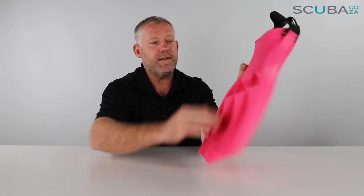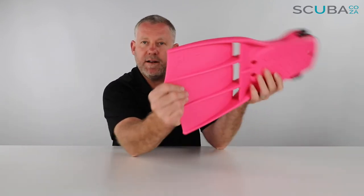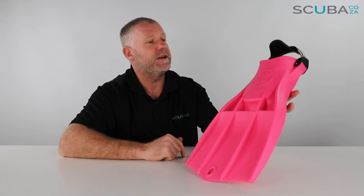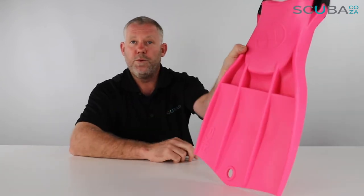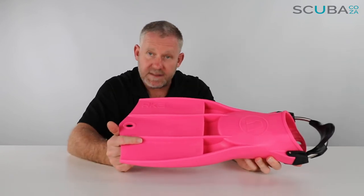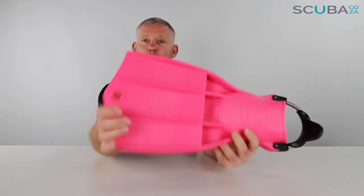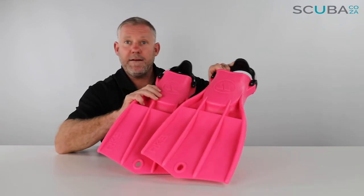It's a short, stubby, and quite wide fin, giving a lot of surface area when finning down, but without the excessive length of longer recreational fins. When you're on boats or working in cramped environments, this is ideal. It is one solid piece of thermo-molded rubber, so the chances of this fin ever breaking are pretty much zero — it's a solid, military-grade fin. Overall, it's a really good investment and will probably be the last pair of fins you ever buy.